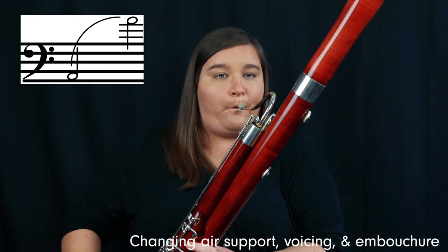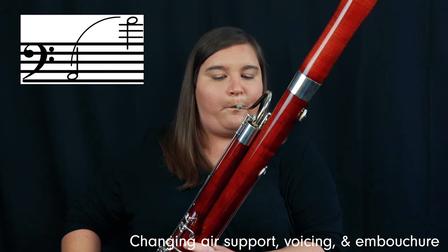For example, the embouchure pressure I use for my low B-flat is a lot looser than the embouchure pressure I use for the B-flat three octaves above that. Now I'm going to play the low A to high A slur, changing all three things: I'll increase my air support, change my vowel shape to be very O and open, and tighten my embouchure just slightly. Now it sounds a lot better. It's in tune, has a better tone, and the timbre between the low and high register isn't quite as different because I've made all these adjustments.